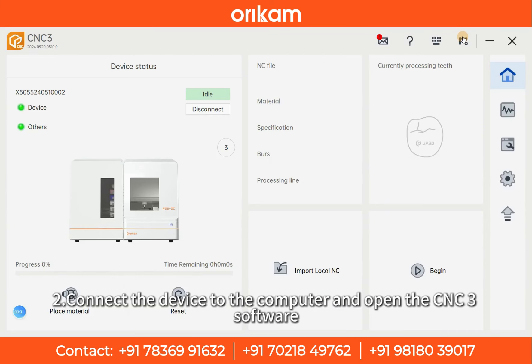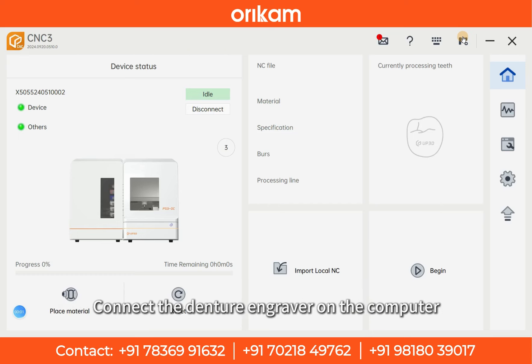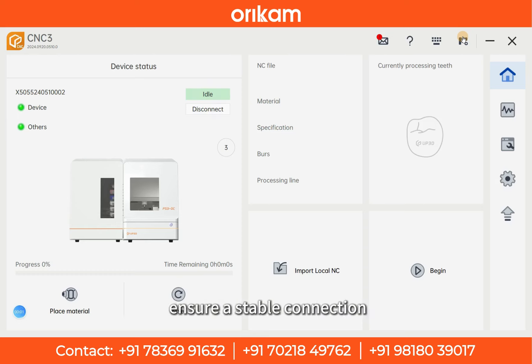Step 2: Connect the device to the computer and open the CNC3 software. Connect the denture engraver to the computer, open the CNC3 software, and make sure the device and computer are in the same network environment to ensure a stable connection.